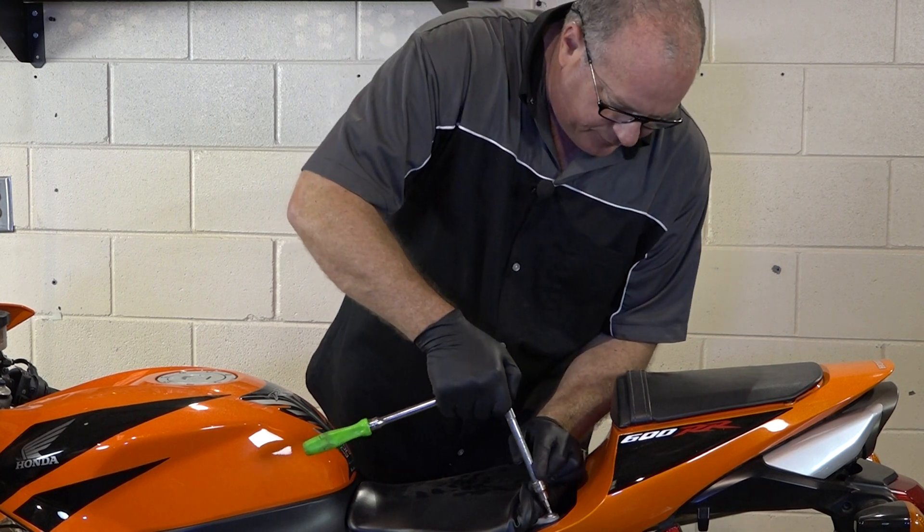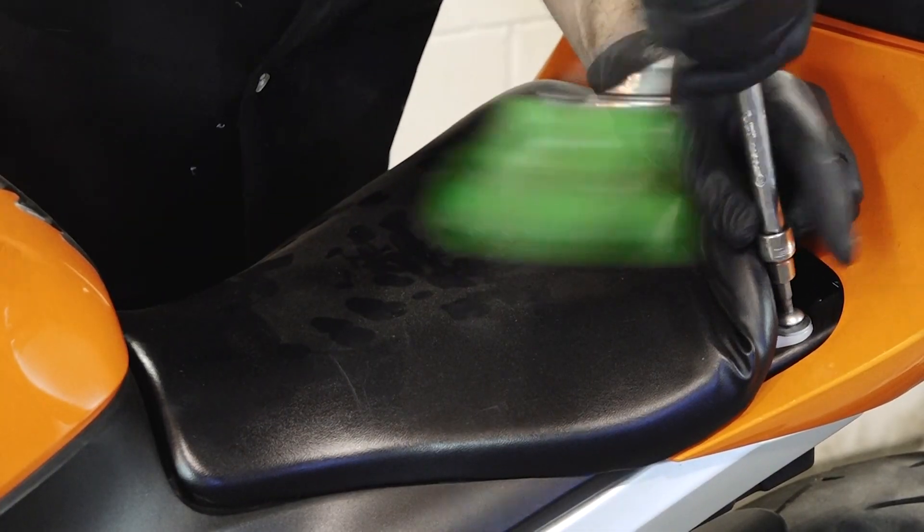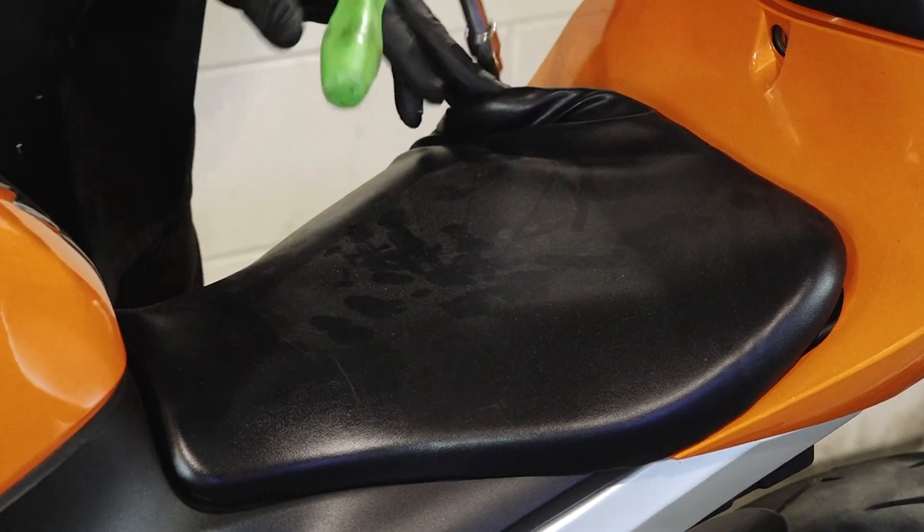Alright, let's get the seat off. Just a 5mm Allen — nothing that special.